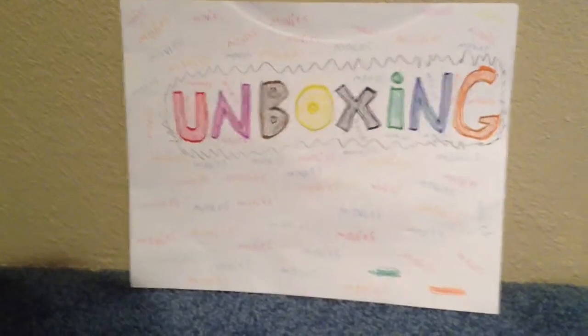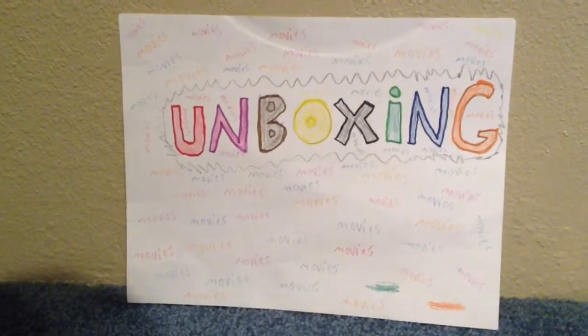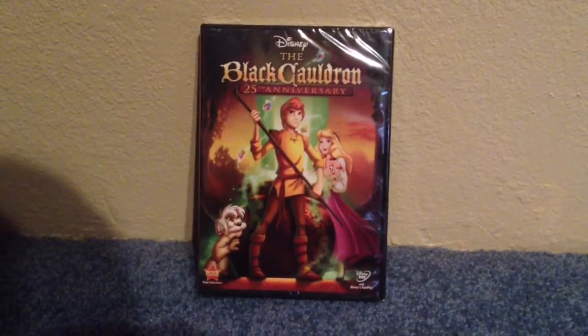Hey guys, welcome to another unboxing video. Today I got a special video for you guys. Disney's The Black Cauldron 25th Anniversary.